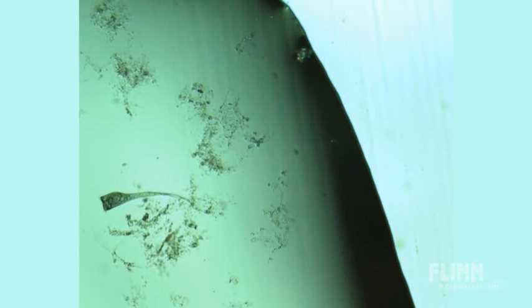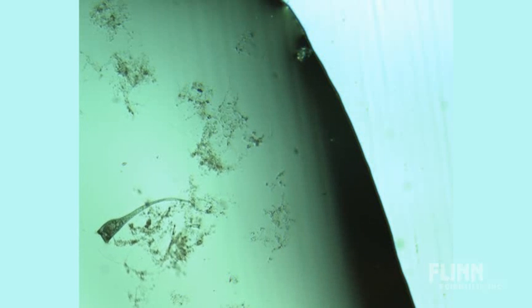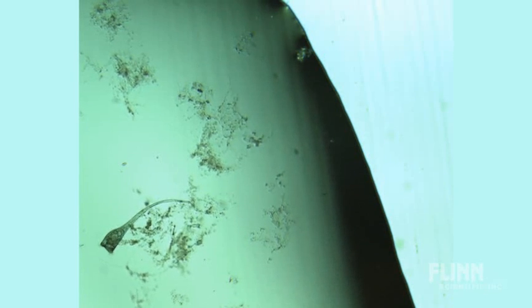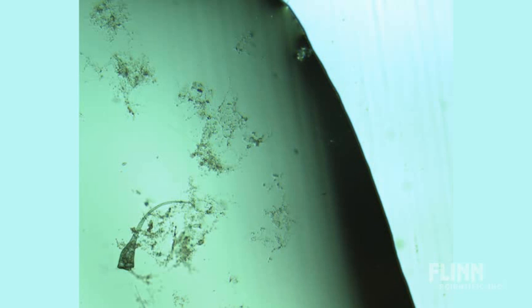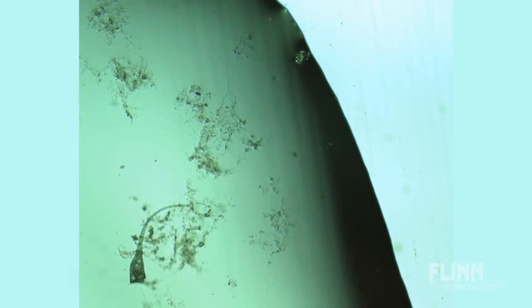Stentors are one of the most fascinating organisms to watch feed. So often, laboratory manuals will suggest that you starve them for a small period of time, and then add a couple drops of a diluted yeast solution or bacterial solution so that they will eat. Be careful — it's easy to starve the stentor to death, in which case your lab will not be successful. By doing these few tips and looking for your stentor where they're located in the culture dish, you'll save yourselves and your students a lot of frustration.